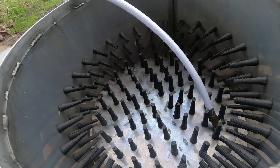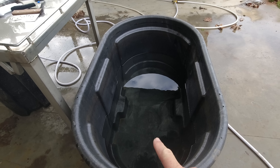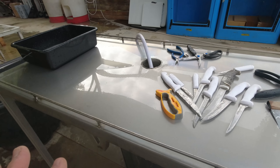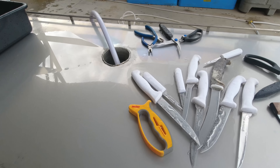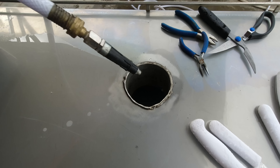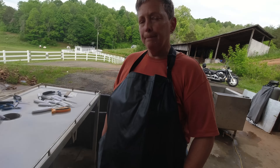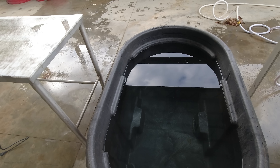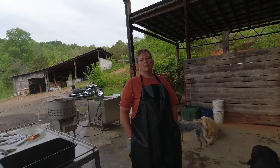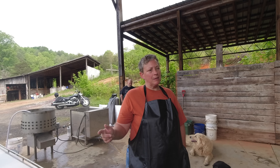So we've got the scalder, and the plucker right next to it — birds will come out of the scalder and go straight into the plucker. Once they're done there, they'll go into a dunk tank where we'll add ice. From there they come up to the evisceration table — that's the new table with a rail so birds don't slide off, and a center drop spot for offal, heads, and anything else we cut off. Once eviscerated, birds go into another dunk tank with ice. Then over to the cut-up station where we've got our bandsaw — we'll probably cut one side with a knife and finish with the saw.